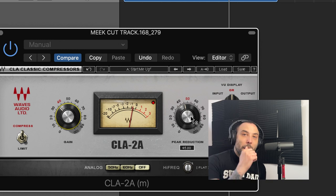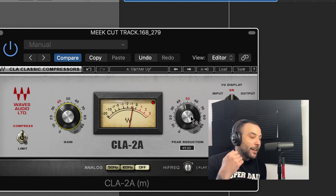You don't need to care about the ratio, the attack, the release — all of that. Obviously, when you do have those options, it gives you a lot more control on the type of compression you want, that's for sure. But this is really easy to use. Like I said, this is all about keeping it basic.